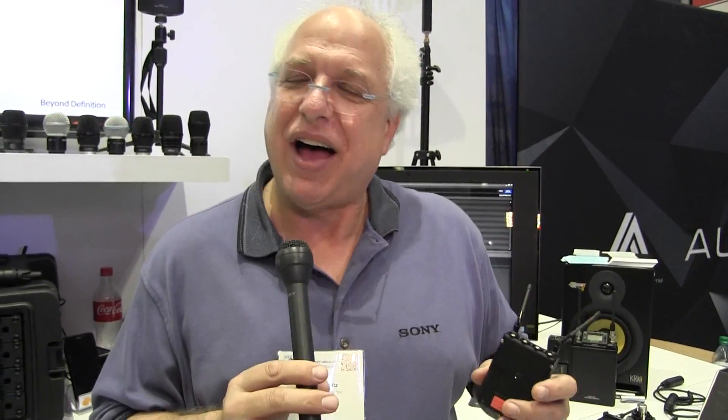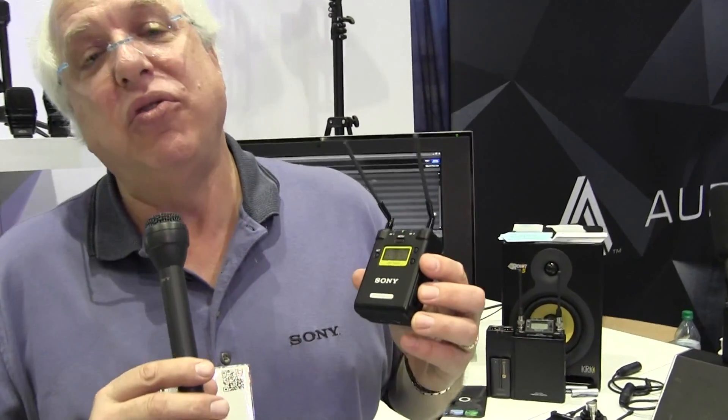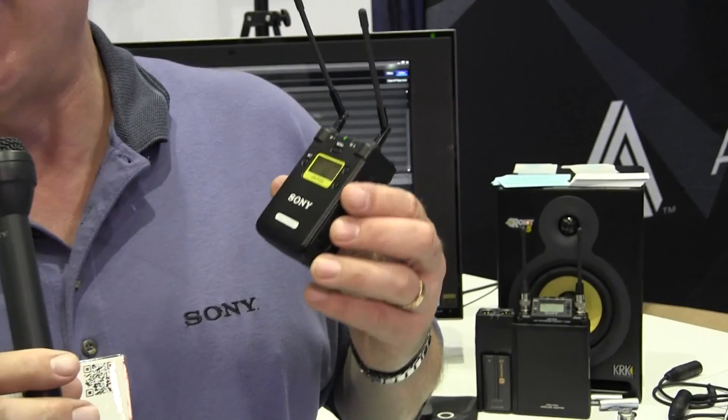This is Andy Munitz, and I'm product manager for Sony Pro Audio here in the U.S. We've got a lot of new products here at the show, but the most interesting one is our new two-channel portable UWPD wireless receiver.